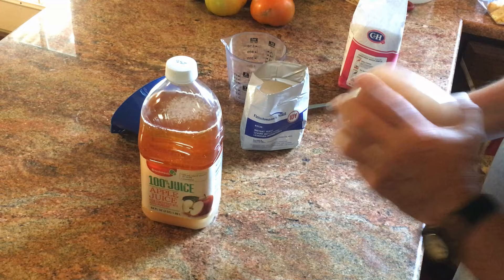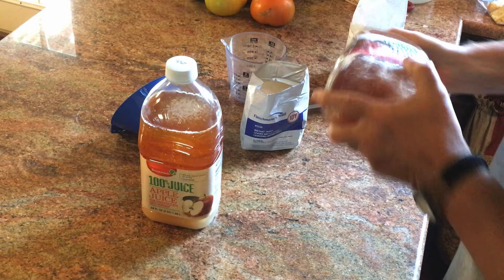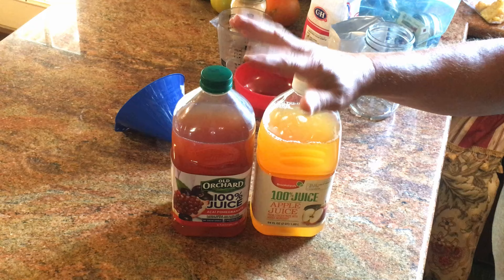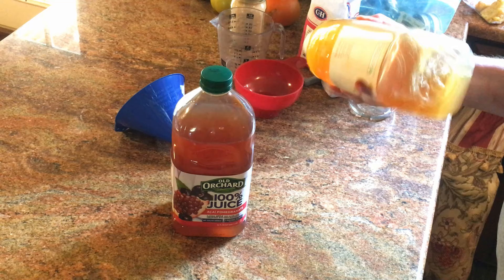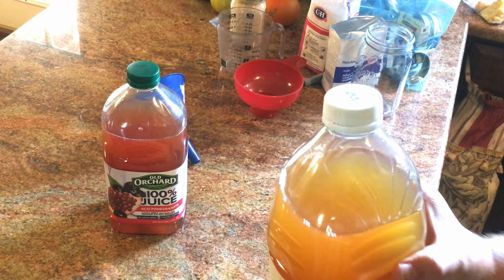After you've added the yeast, put the lid back on tight for right now, because we're going to shake it. Shake it until you cannot see any sugar in the bottom — until all the sugar has dissolved. It's going to take you two or three minutes to shake it up. Once the sugar is gone, we're going to loosen that lid just enough so that when you squeeze on it, the lid moves up and down.